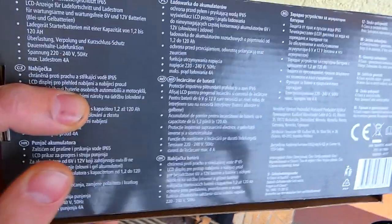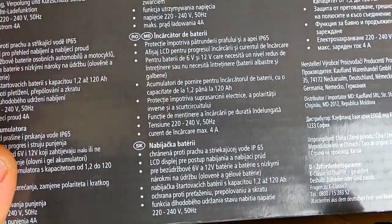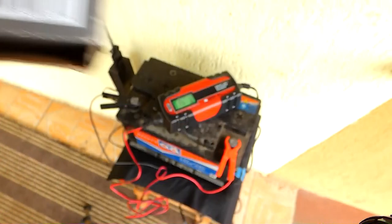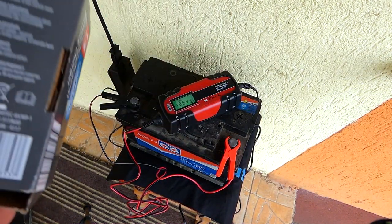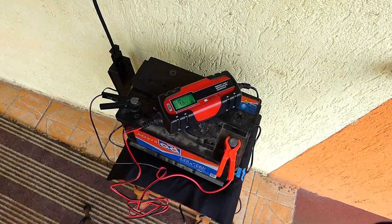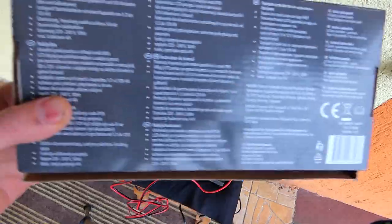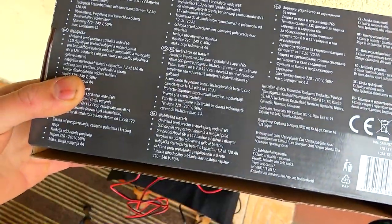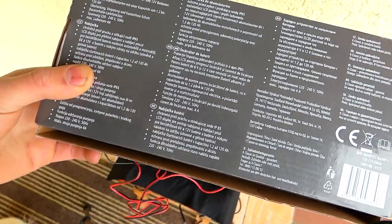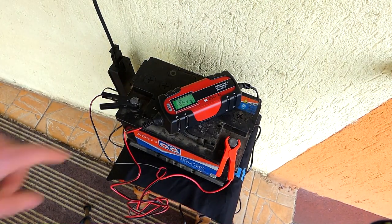Puteți da un pic de pauză și să citiți ce scrie pe ambalaj, sau vă citesc eu: are protecție împotriva pătrunderii prafului și a apei — asta e foarte tare. Cam atâta e șmecheria.